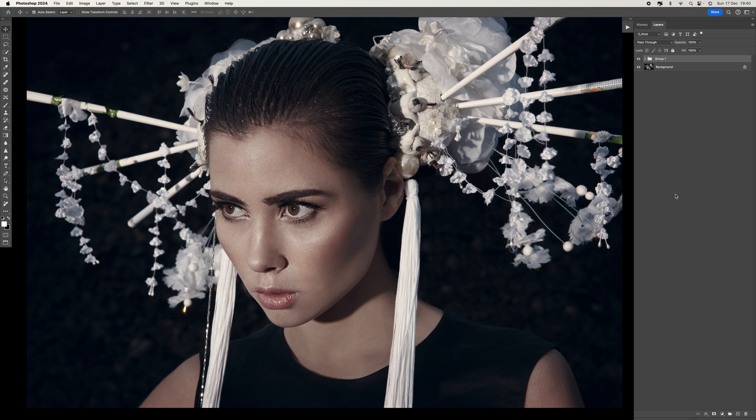This technique is called the 2010 rule and it's a really simple technique but it has a lot of impact. Usually after we've retouched, color graded, and done whatever we wanted to do, an important step is dodge and burn. Dodging and burning is basically darkening darks and lightening lights, and the concept behind that is to create tones that look more three-dimensional.